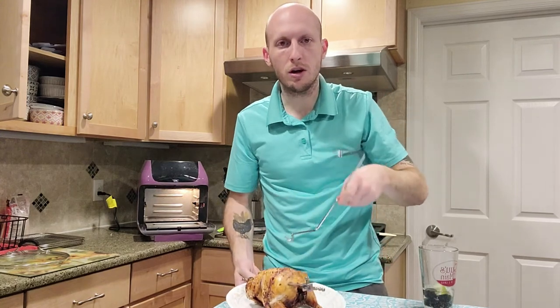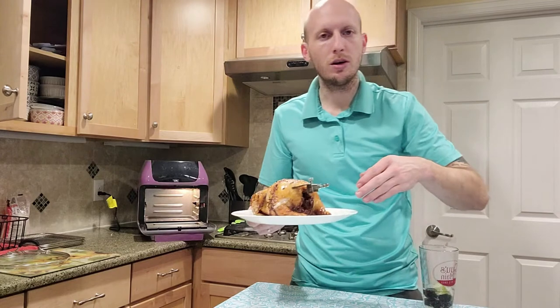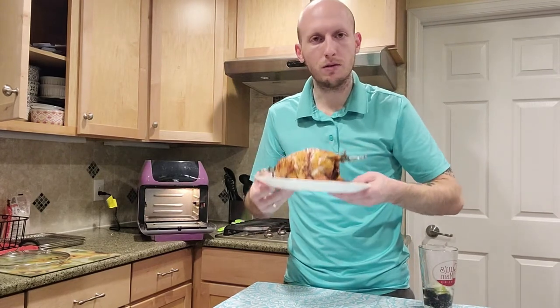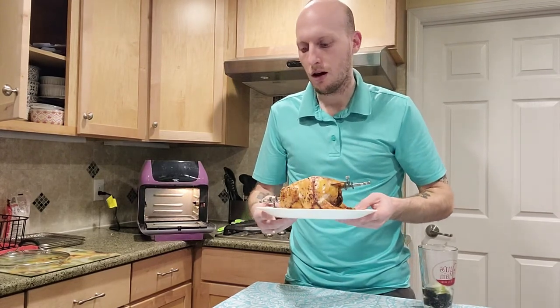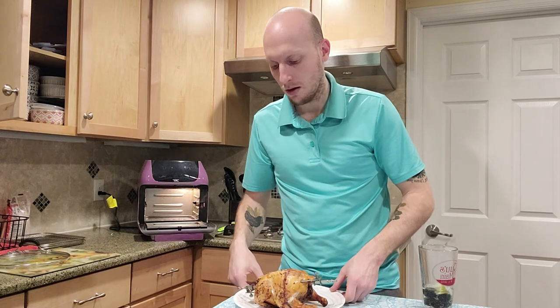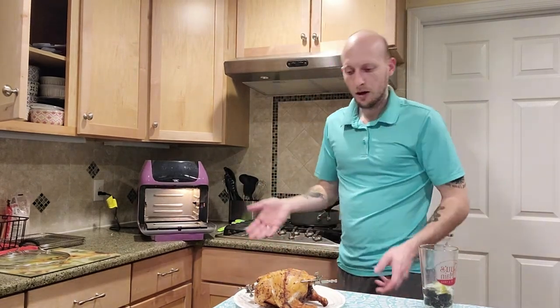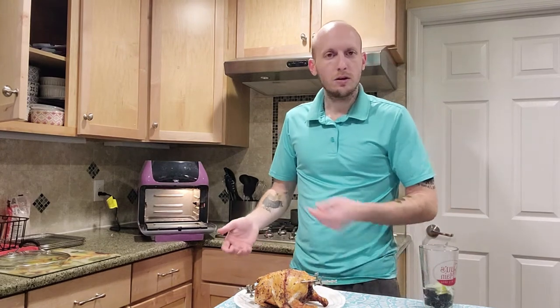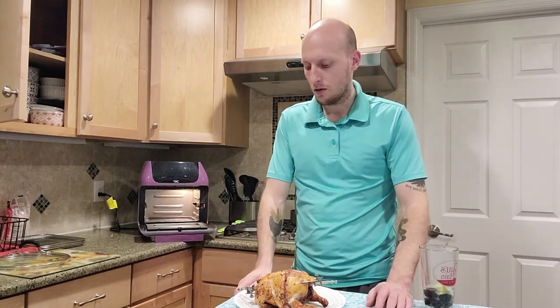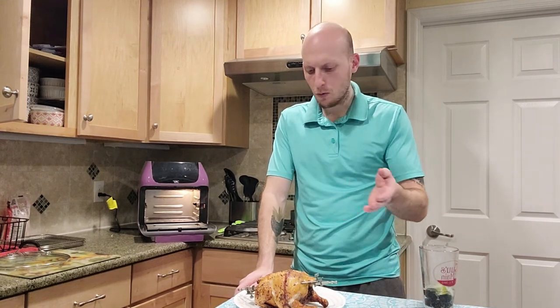I'm gonna let it sit for a couple of minutes, then carve off the breasts, the thighs, and the wings — that's about all you get out of a Cornish hen, but it's a perfect meal for two. Just one hen for two people is enough meat for a meal. We're gonna serve it up with the risotto and have ourselves a delicious cold day meal. One of my favorites.